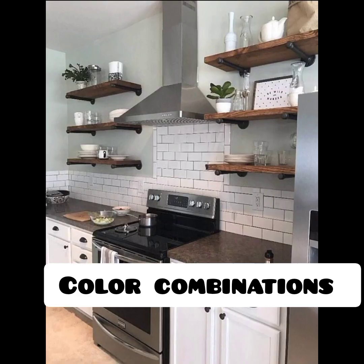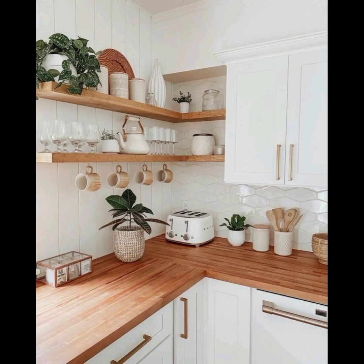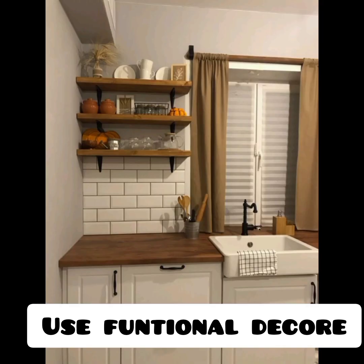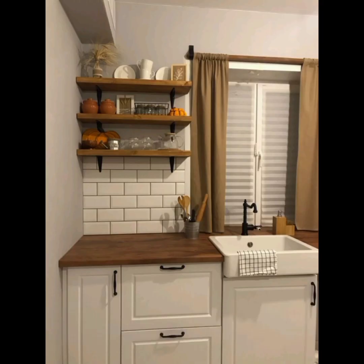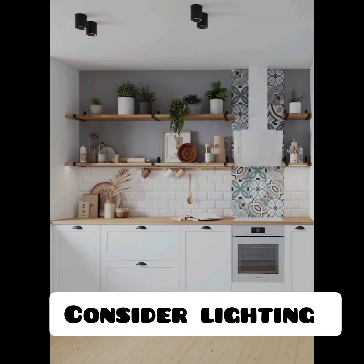Consider color combination: choose items that complement the color scheme of your kitchen. Use a cohesive color palette to create a harmonious and visually pleasing display. Use functional decor: incorporate functional decor items such as attractive spice racks, cookbook stands, or stylish kitchen utensil holders. This way you can combine practicality with aesthetic.